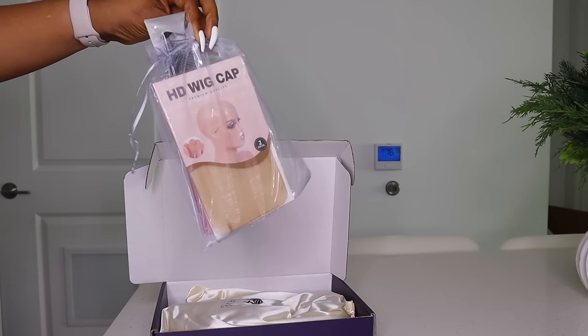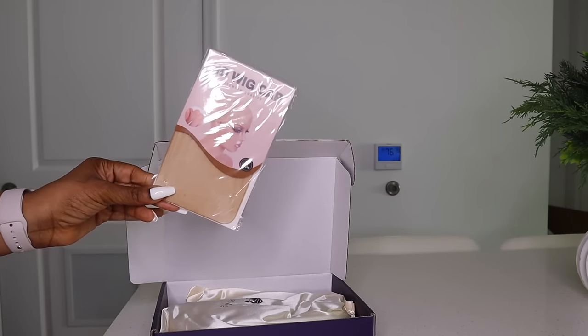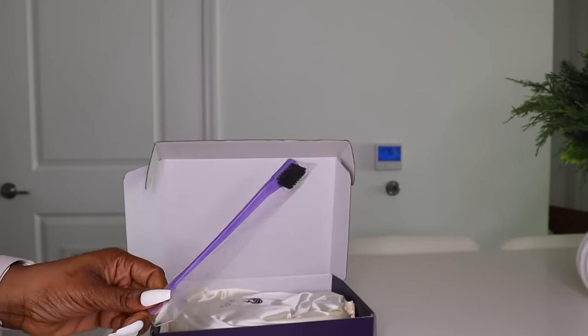These are the goodies that came in the package. I got quite a few — I got a comb, a wig cap, an edge brush, and a band as well.